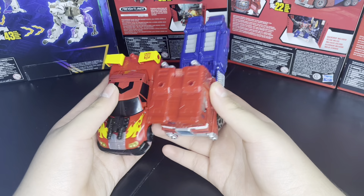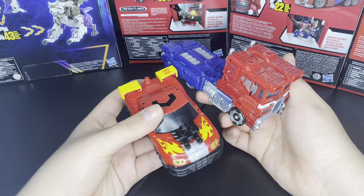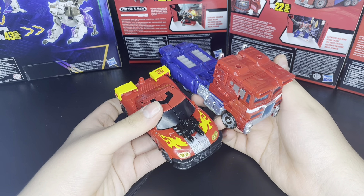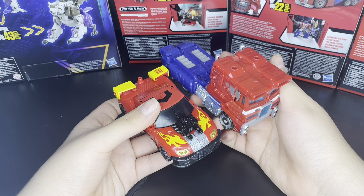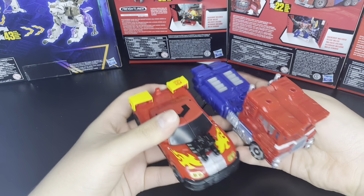I think the Armada one's a little longer because of the truck bed — because that's the arms of the combined form, so it has to be a little longer. It looks pretty good, not gonna lie. It's a nice comparison between the two.